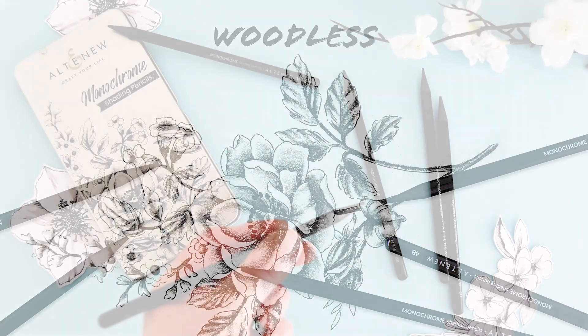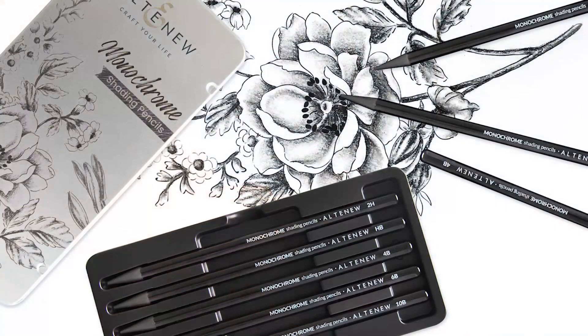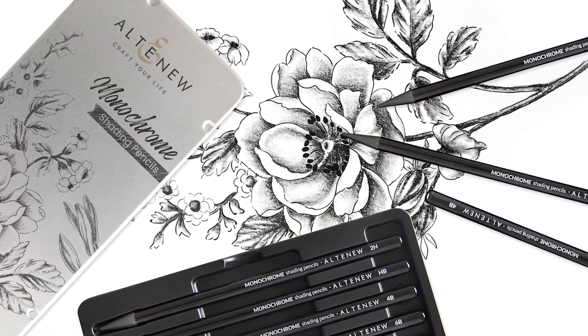Woodless. Being woodless means that you get more pigment and none of the wood shavings. You can sharpen these pencils with a craft knife and then use the shavings with your finger for smudging effects.